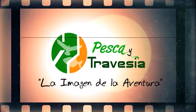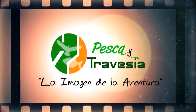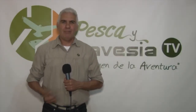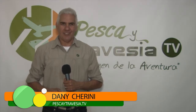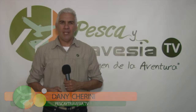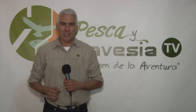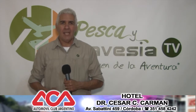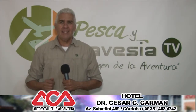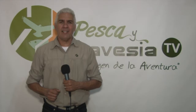Pesca y Travesía, con Dani Cherini. Bienvenidos a Pesca y Travesía Televisión. Desde el canal Show Sport, el canal de nuestro deporte, estamos juntos otro fin de semana para traerle a sus pantallas todos los deportes de aire libre y toda la pesca recreativa de Córdoba, Argentina y del resto del mundo.